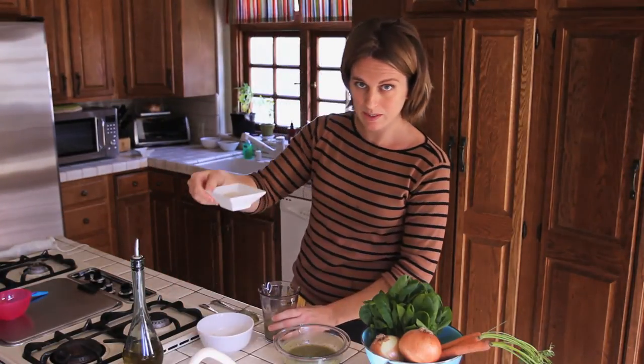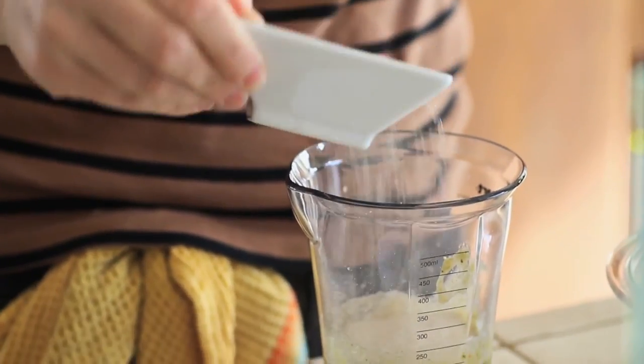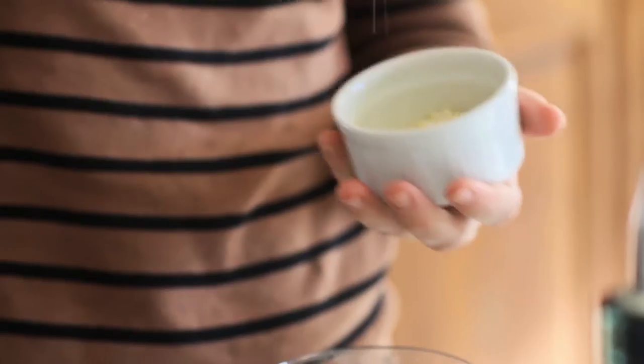We are ready to add cereals — hot milk in this case. One spoon, one spoon and a half. It's enough. My favorite one: parmesan cheese. I love it. Same thing — one spoon. It's enough.